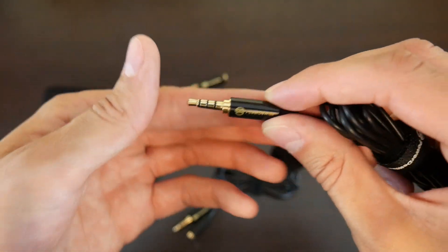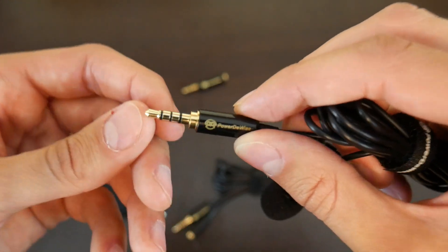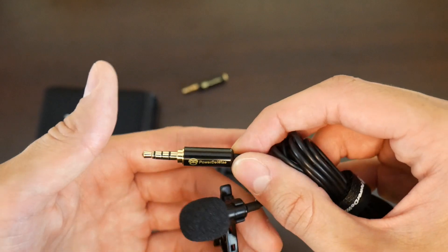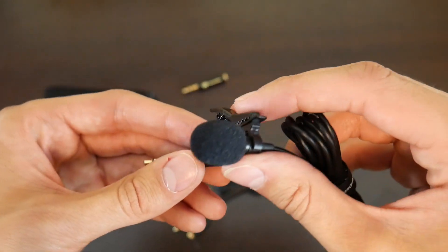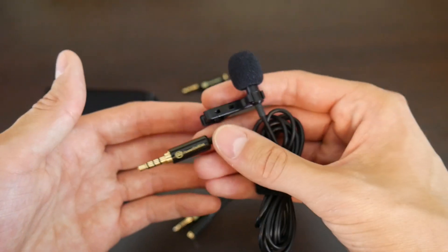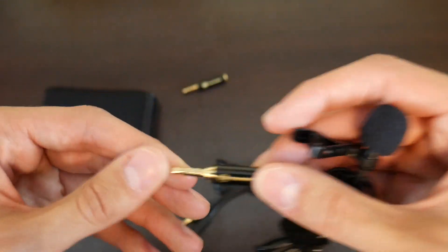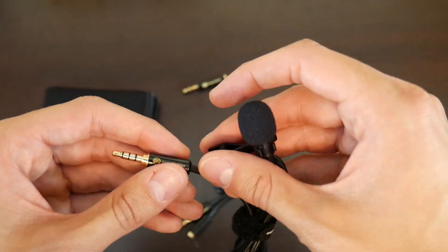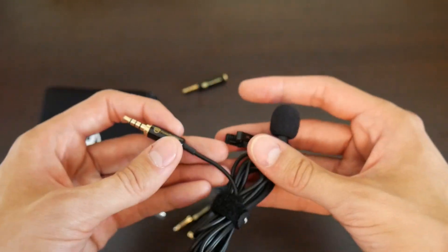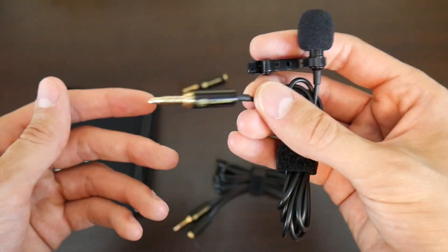One thing worth noting is that this is a three-and-a-half millimeter audio jack, but it's a bit unique — it's designed for smartphone use. You can tell because it has three black lines. That means if you're plugging it into a Samsung S9 or any iPhone, you'd be able to use it as a microphone right off the bat, which is quite cool. Smartphones have such great cameras but the built-in audio is just absolutely terrible, so having a cheap plug-and-play option like this is a really, really good option.